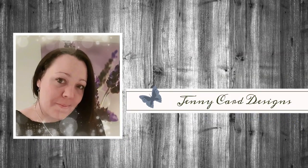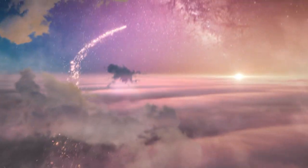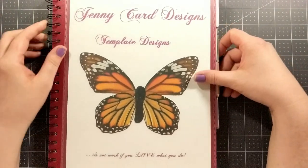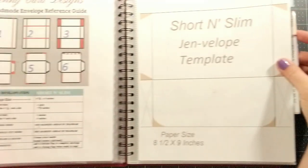Hello and welcome to my channel, my name is Jenny from Jenny Card Designs. Thanks so much for joining me today. My YouTube channel contains content intended to share paper crafting tutorials and inspiration. In today's video I'm going to be sharing a card project using what I call a short and slim card, also known as a mini slimline card.